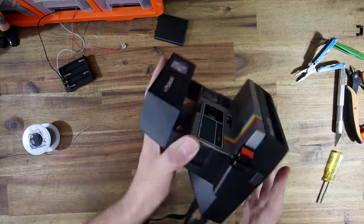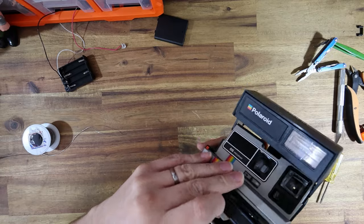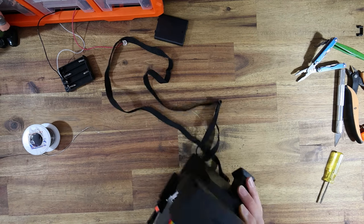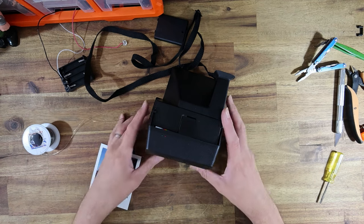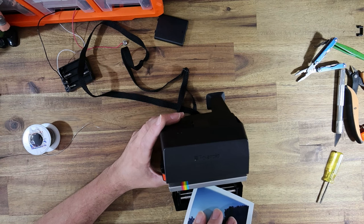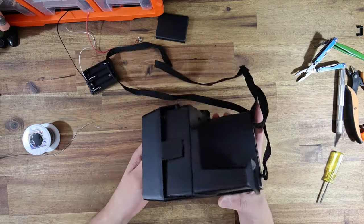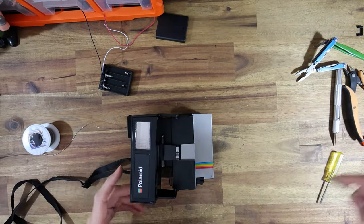Now we need to get inside the camera. I do have a pack of film in here which actually belongs to the client — they sent a pack of film inside the camera. I didn't know it at the time, so when I removed the pack of film, it got a bit of light leak on it. But the rest of the pack of film will do for testing purposes. So now there's no power to the camera, but the flash was charging before, so we will need to discharge that flash capacitor.